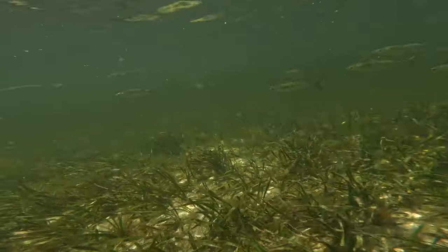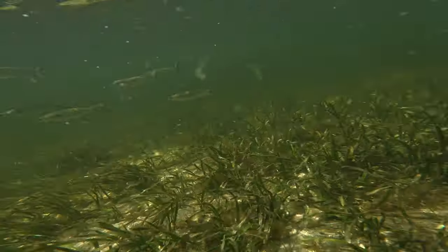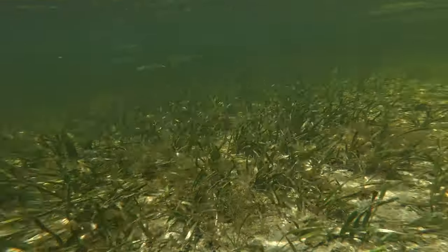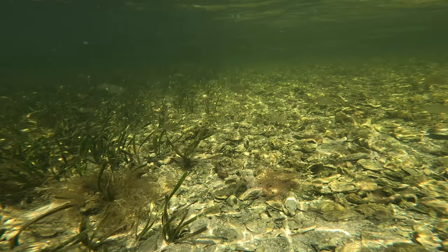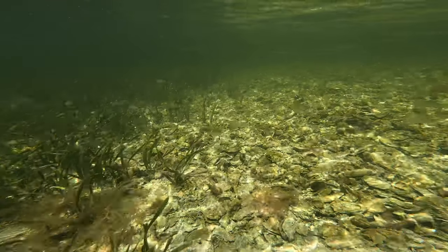Coming up here, these ghostly looking shadows up to the top right are actually needle nose right here. You can see them up there on the right side — kind of hard to see, but it's pretty cool.